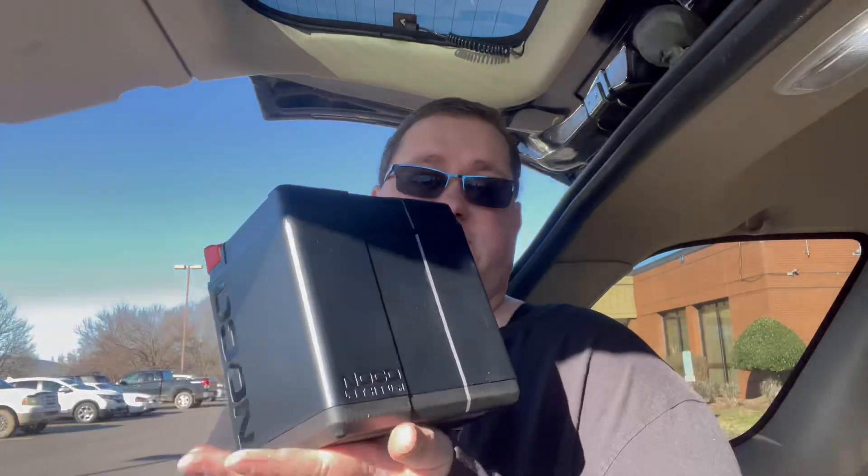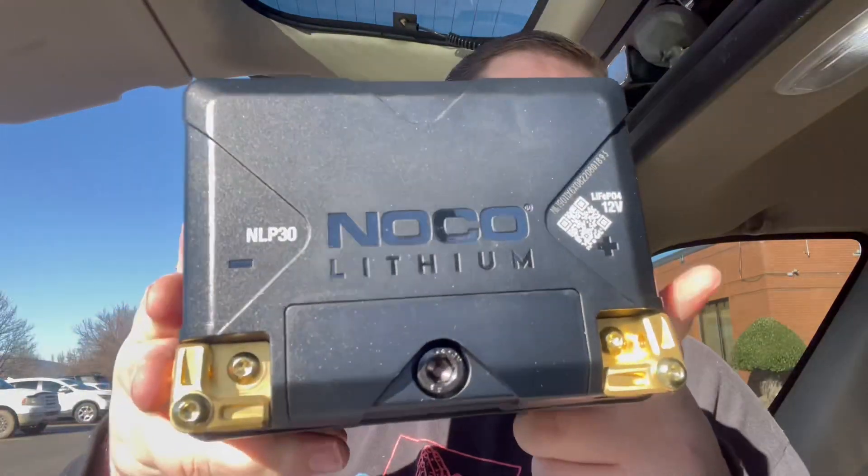Let's see what's inside. We have an information booklet about it — it is thick. We also got a little Allen wrench that came with it, which is nice. And then we got the battery itself. Very nice battery — it's not really heavy at all. These caps come off and you've got your positive and your negative.